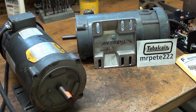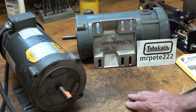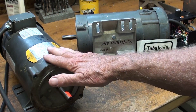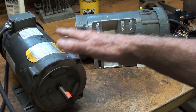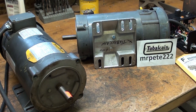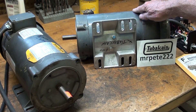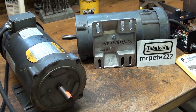Howdy once again, it's Tubal Keane, and this is tips number 479. It's an introduction to direct current motors, how I'm going to use them, and some eventual videos on mounting these on a drill press and on a band saw. This is a whole series of videos, and if you watched the last video, which was 478, you saw me make the base for this Baldor DC motor that was missing. So let me talk about these DC motors and how I'm going to put them to use.